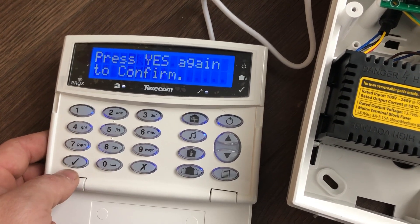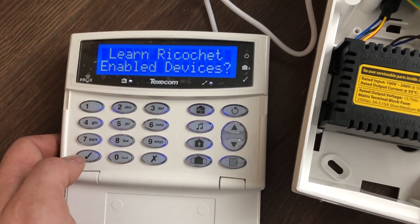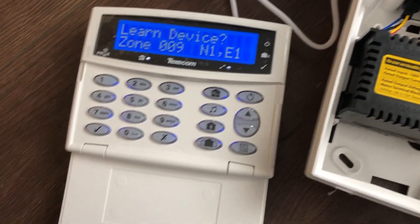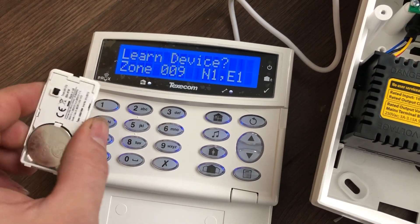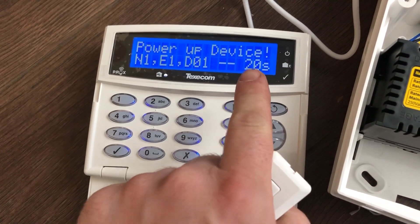Press yes and tick again to confirm the device. Then it asks if you want to enable ricochet learning. Press tick and it goes on to the first device. Look at your first device — in this case it's the door contact. You need to remove the back cover for commissioning mode. Press tick and you'll see it begins a countdown.